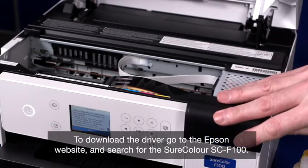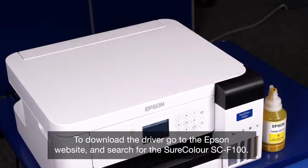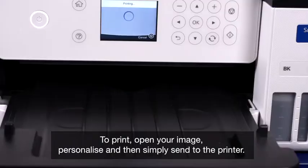To download the driver, go to the Epson website and search for the SureColor F100. To print, open your image, personalise and then just send to the printer.